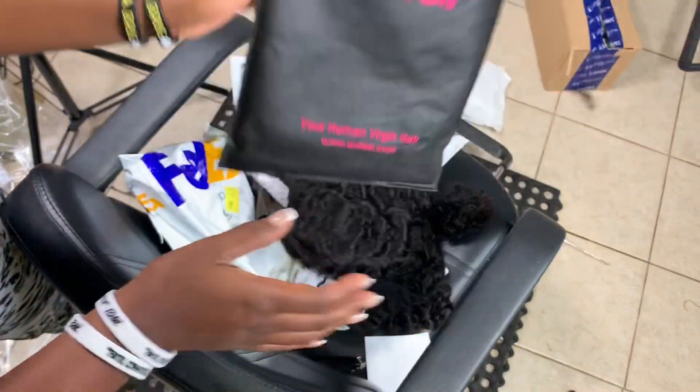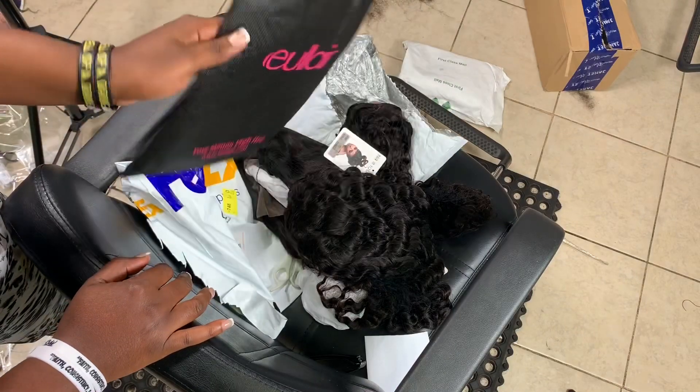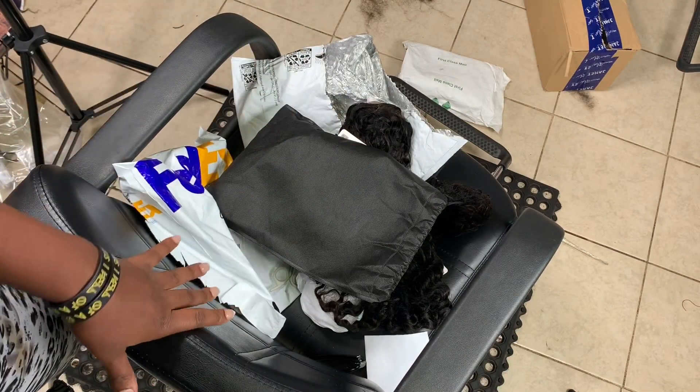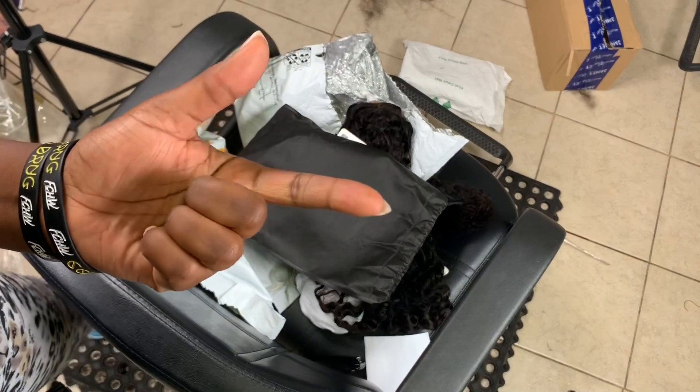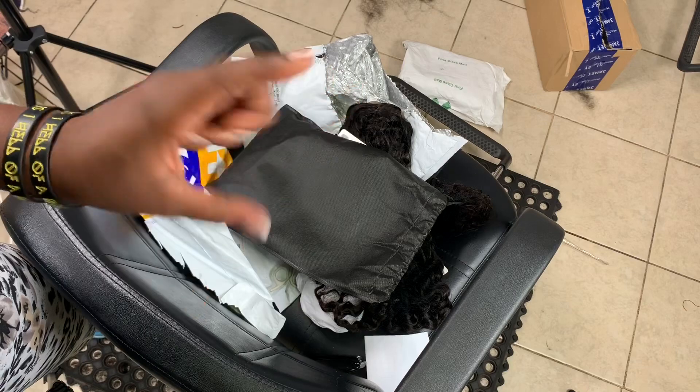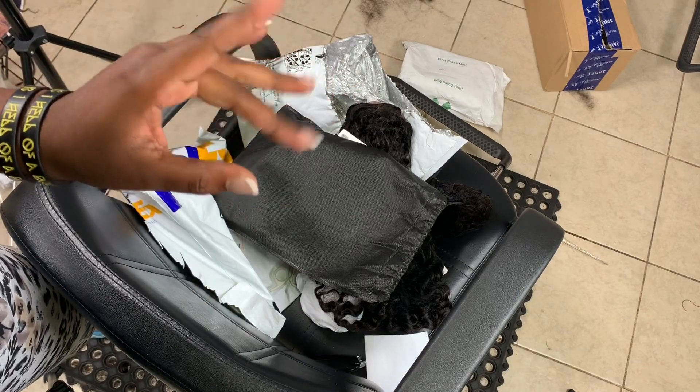You'll be seeing me wearing these wigs very soon. Thank you very much for watching this video — I really appreciate you for watching, liking, subscribing, and sharing my videos. I'll be uploading very soon. Bye!